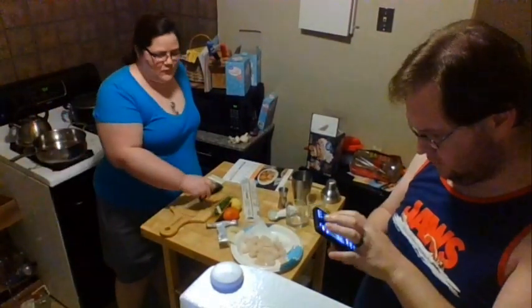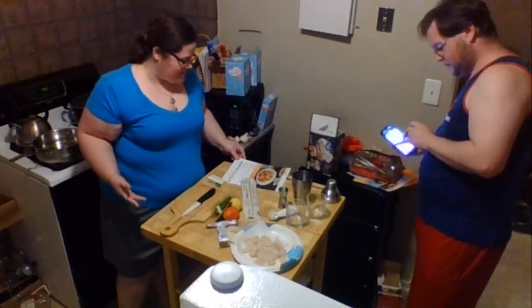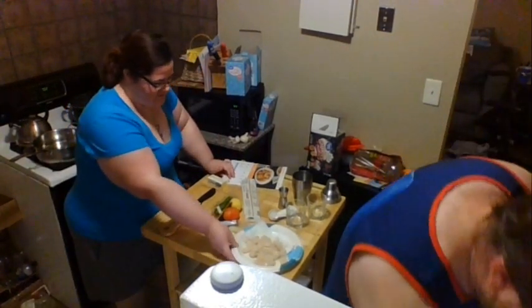All right, we are live! Hello, welcome back to our cooking show. Today is our three-year wedding anniversary, so we're making something special tonight. I'm going to be making a scallop linguine pasta, and Travis is making whiskey sours.